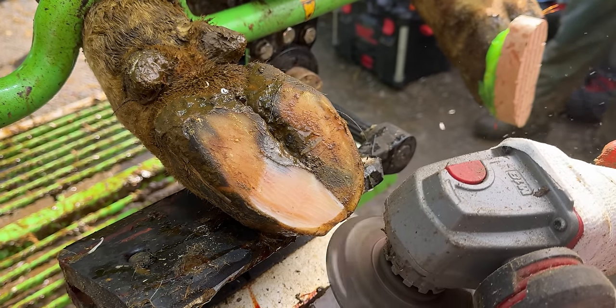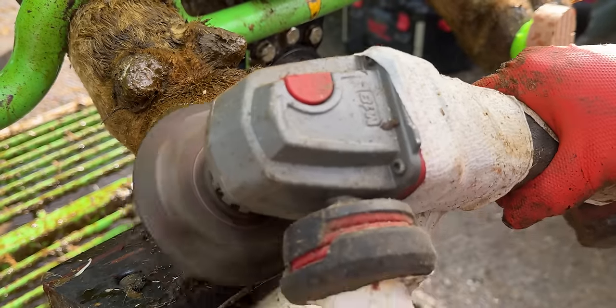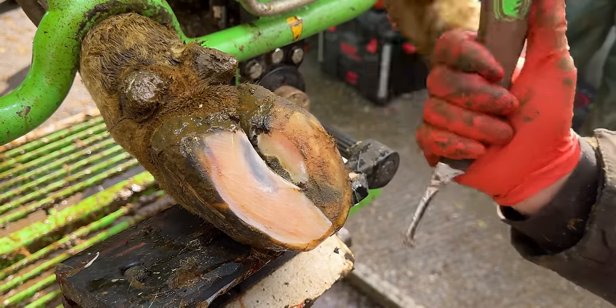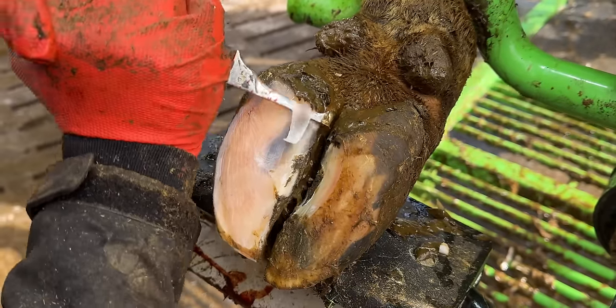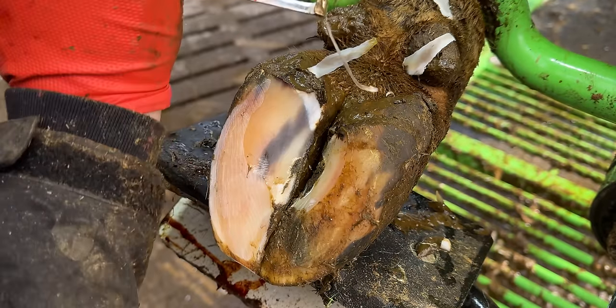Now all that remains is to see if we've made any difference as to how she walks, after we've quickly trimmed her back left foot. No matter how severe or how obvious the problem is on one cow's hoof, every single cow that enters our crush gets all four feet checked - every single time.